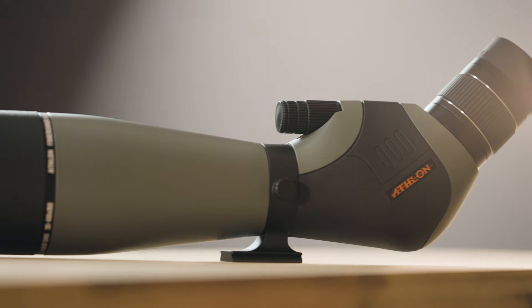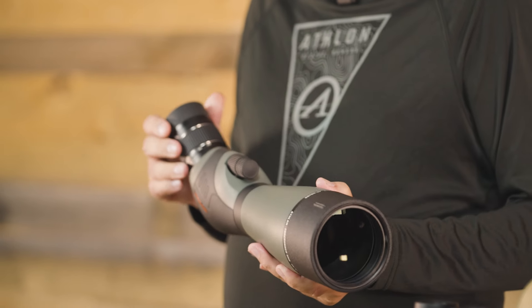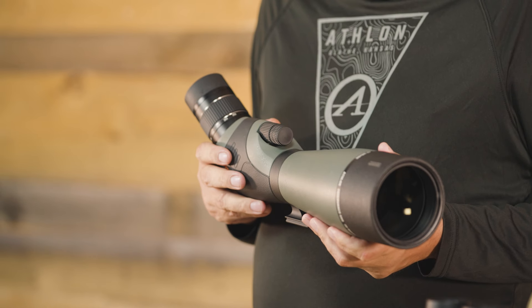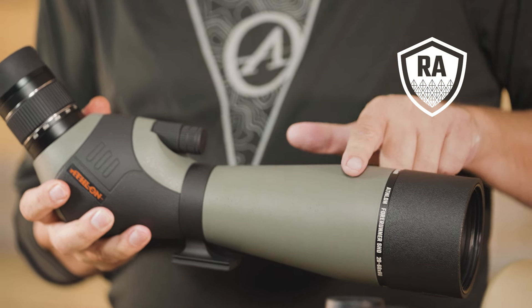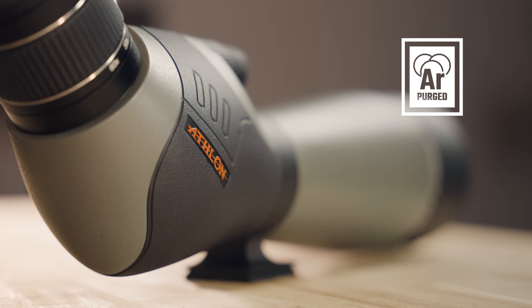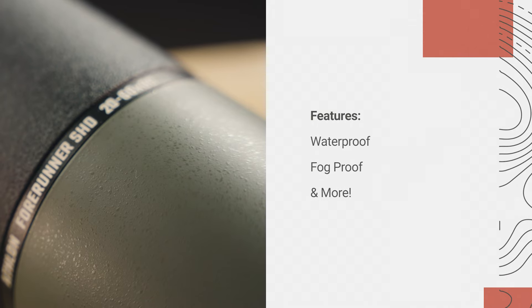Other key features of the 20-60x80 include an integrated sunshade and a twist-up eye-cup, a tabletop tripod and carrying case so you can hit the ground running right out of the box, a rubber armored composite chassis to withstand the elements, an impressive field of view so you don't miss a thing, an argon purge tube to keep your spotter airtight, and the Forerunner spotting scope is fog-proof and waterproof.